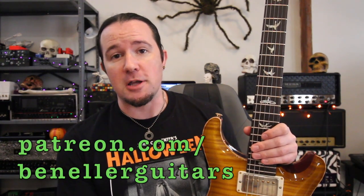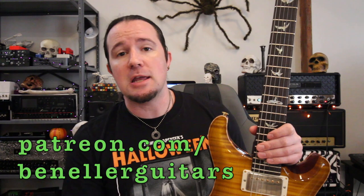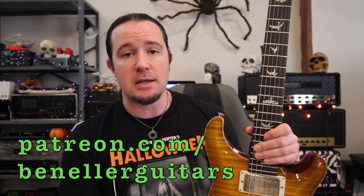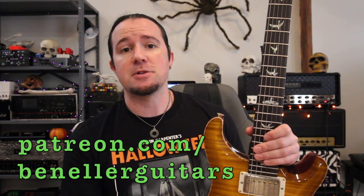Today's video is brought to you by everybody who supports my channel as part of my amazing Patreon community over at patreon.com/benellerguitars. Sign up today by clicking the link in the video description, and even for just $1 a month, you get access to a ton of backing tracks, downloadable tabs, bonus lessons, exclusive content, all kinds of cool stuff waiting for you right there, so be sure to sign up today.